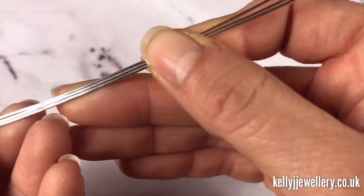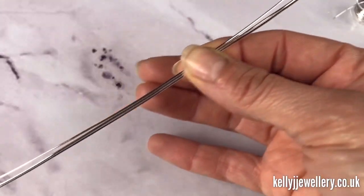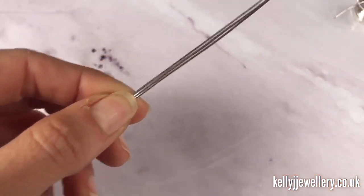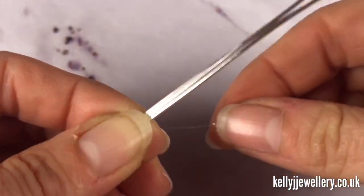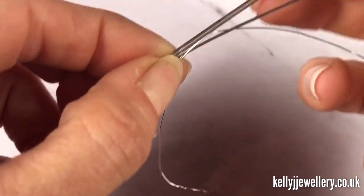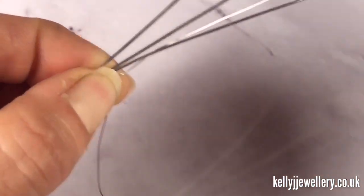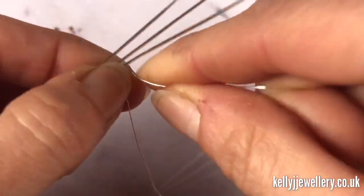Take three of your wires and hold it right in the middle with your thumb, and we're going to start weaving to the left of your thumb just there. So take your weaving wire and we're going to start with three wraps around the bottom wire.